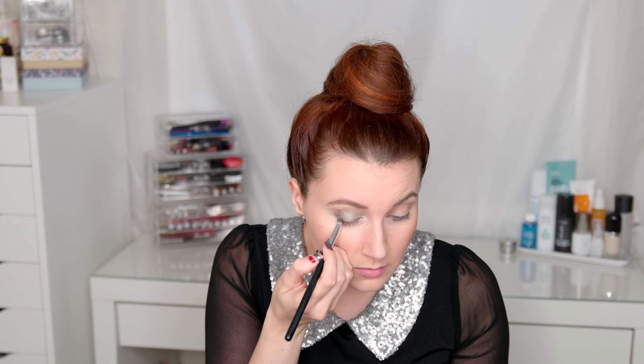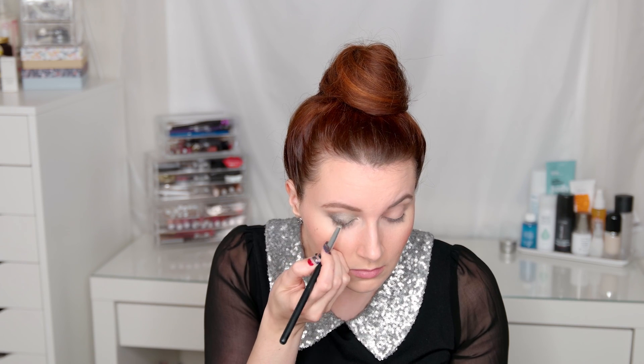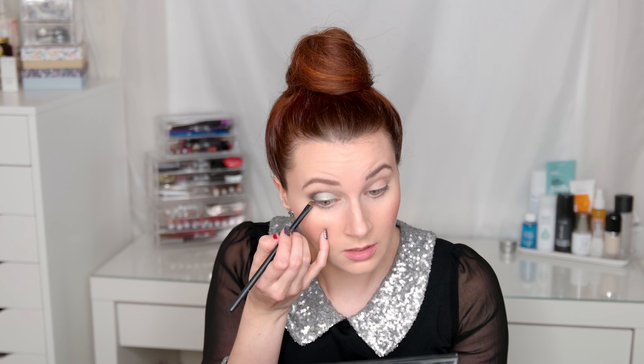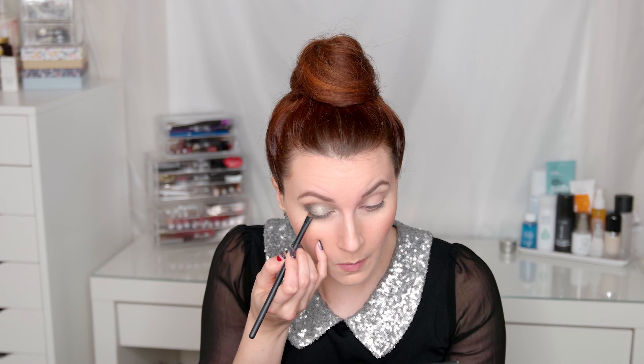I'm using a Morphe kind of pointer brush to really detail and do fine work there, and then taking the small shader brush and focusing that on the lower lash line, putting that in and smoothing it out to make sure everything's nicely smoked out and blended.